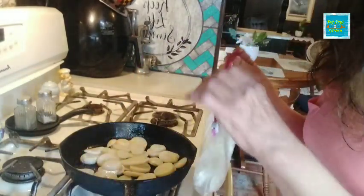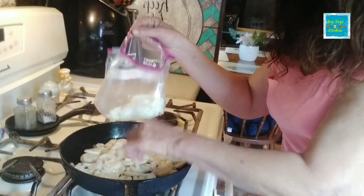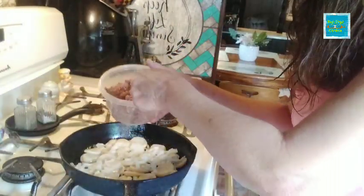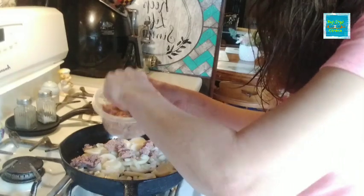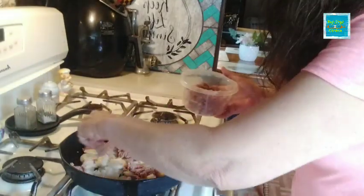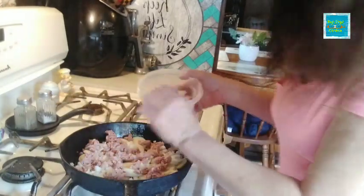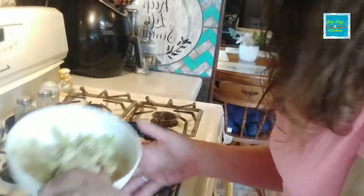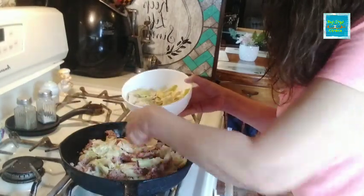I had some onions already chopped up in the refrigerator, so I'm going to use them and sprinkle some onions in there. I have my can of corned beef already opened, so I'm going to sprinkle some of that on there as well and break it up. It's fine to use your fingers if they're clean. Now I'm going to take some of the dehydrated cabbage and that's going to go on there as well.